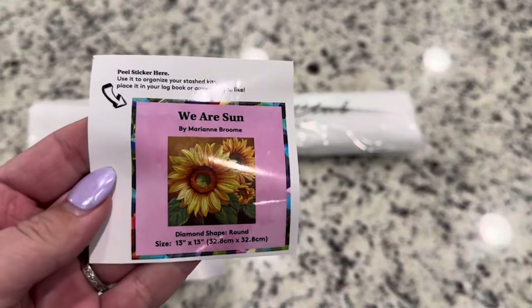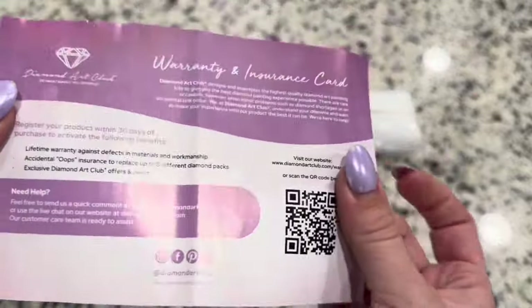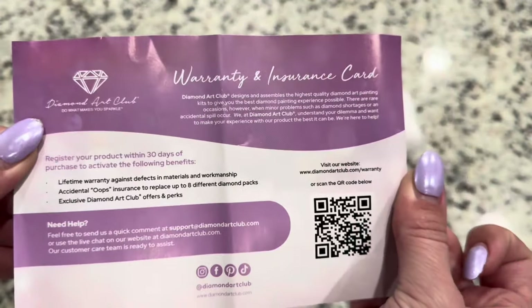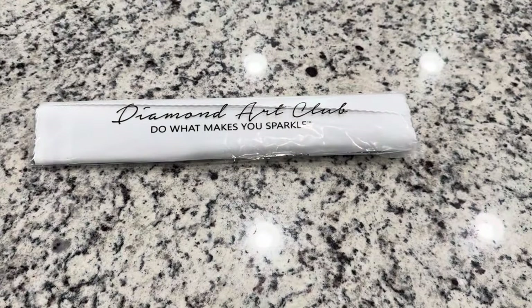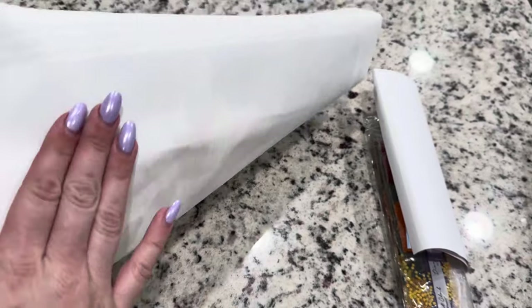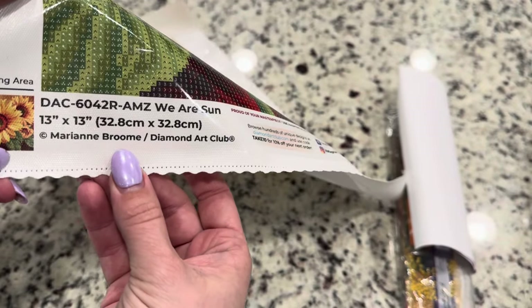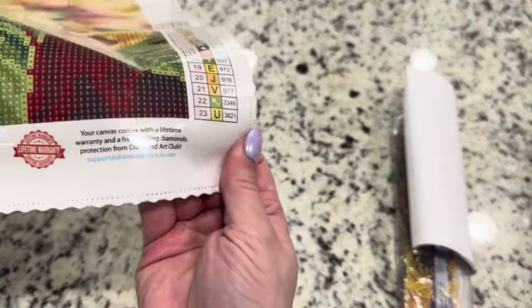You also get some washi tape, a cover minder, as well as a tray and stopper — that is perfect for starting off. You also get a small sticker, and in these kits you will get a card. Anything not purchased directly off their site is going to come with a warranty insurance card that gives you a QR code to register your diamond painting so that you will be eligible for the warranty. The canvas will be wrapped in a nice dust bag, and when you open it up you will see the canvas — it has a very soft velvety backing. There's always information at the bottom of a kit that lets you know this is a legally licensed diamond painting, as are all of Diamond Art Club's diamond paintings.